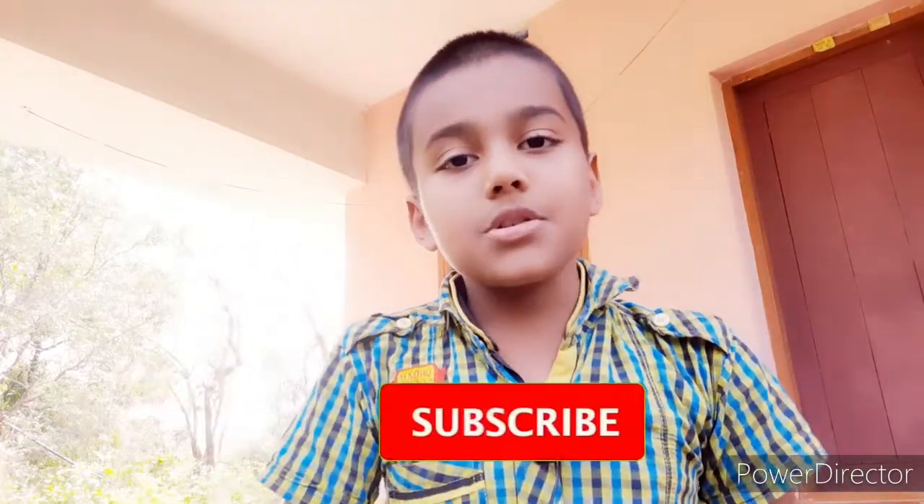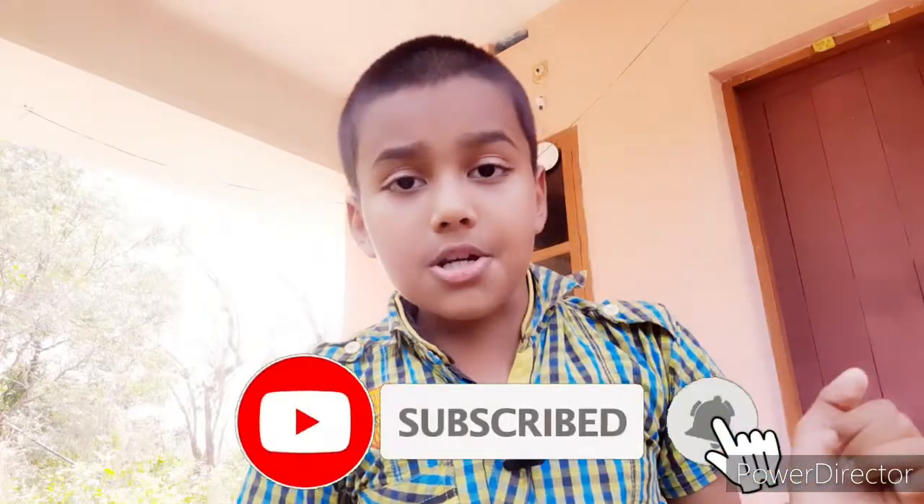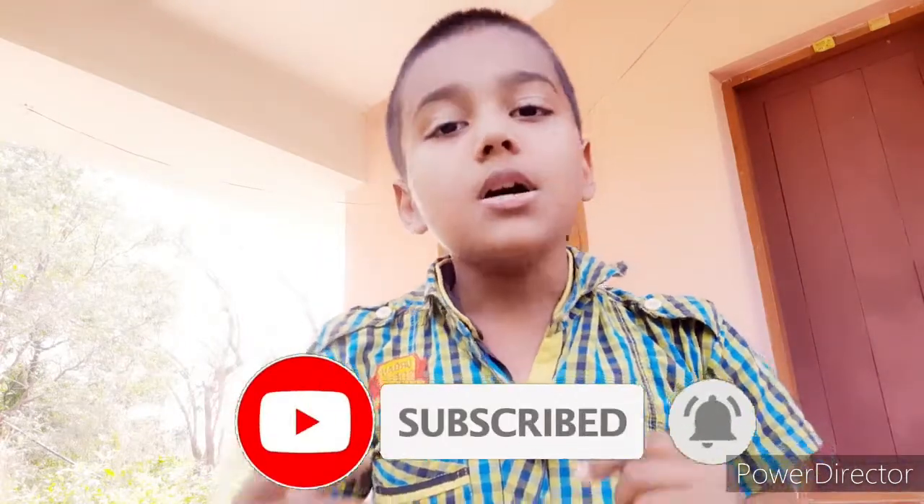Hello friends, I'm going to show you the first video of Capsic Bajian. If you want to subscribe to the channel, subscribe and click the bell icon, like, share and support.